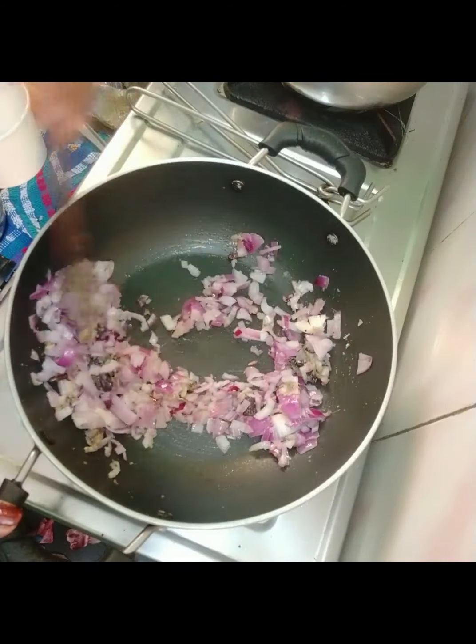This gives a nice brown color. The next step is to add 1 tablespoon of ginger paste.